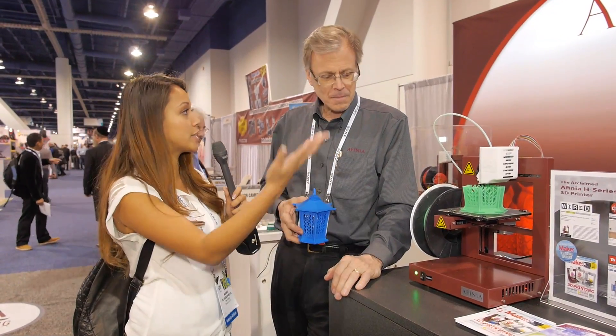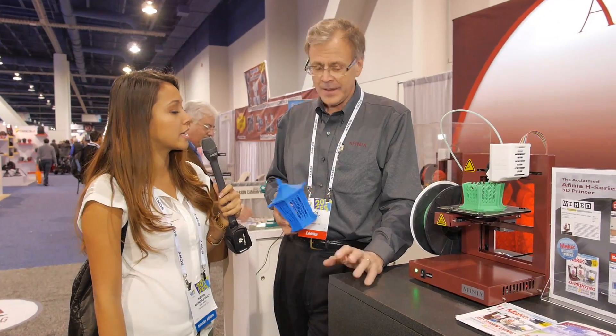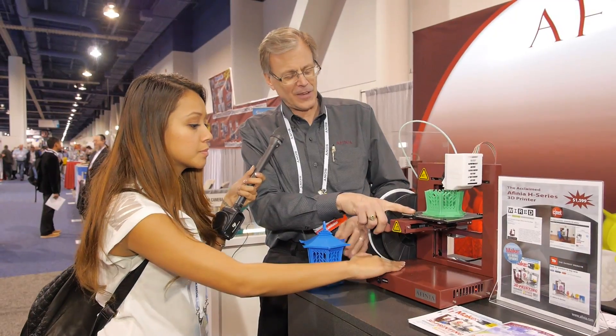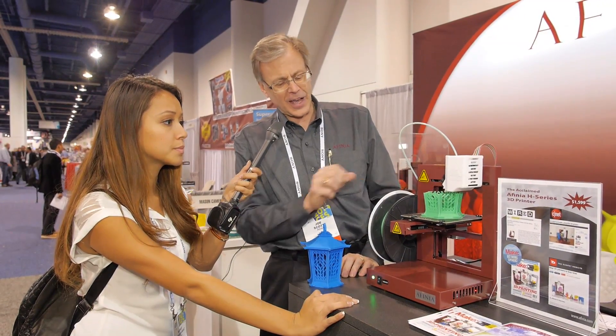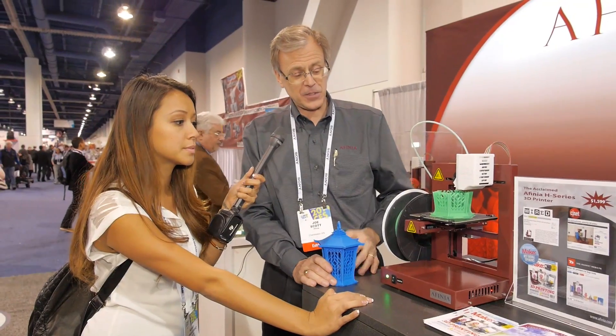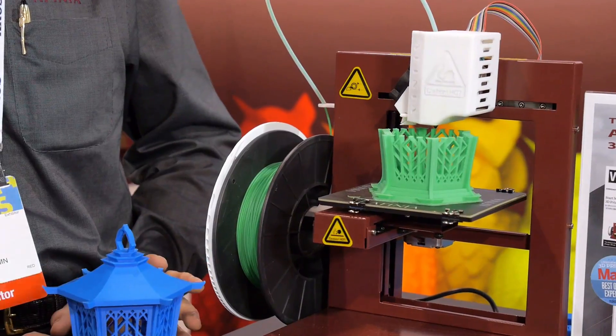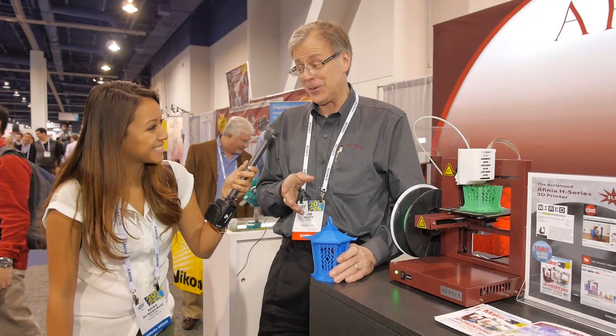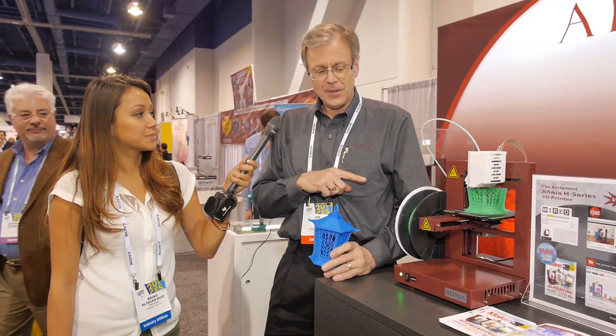Does this thing ever overheat? You said it takes like 16 hours to print sometimes. No, I mean, a lot of people worry about the safety. I've got my finger on the bed and I'm not hurt. The extruder nozzle gets pretty hot, but it's almost impossible to get your finger on it. As far as overheating, we have two of these in our office and it's really quiet and really safe. For $1,600, you can have a mini manufacturing plant right on your desk. It comes with a one-year warranty — lifetime tech support via phone, and if we can't figure it out, we'll send you a replacement and work it out on our end.